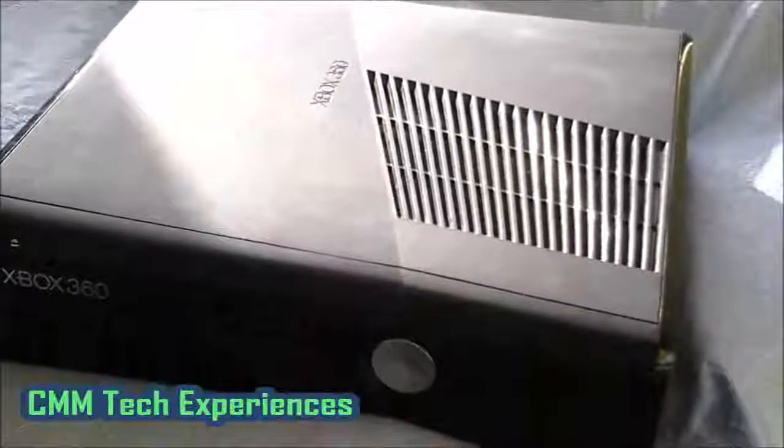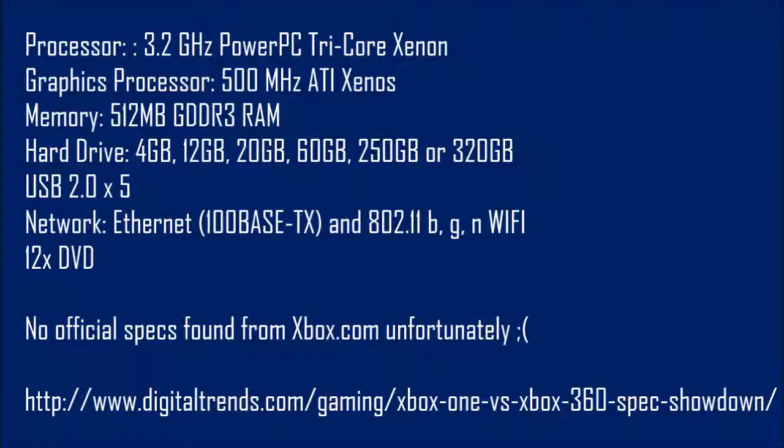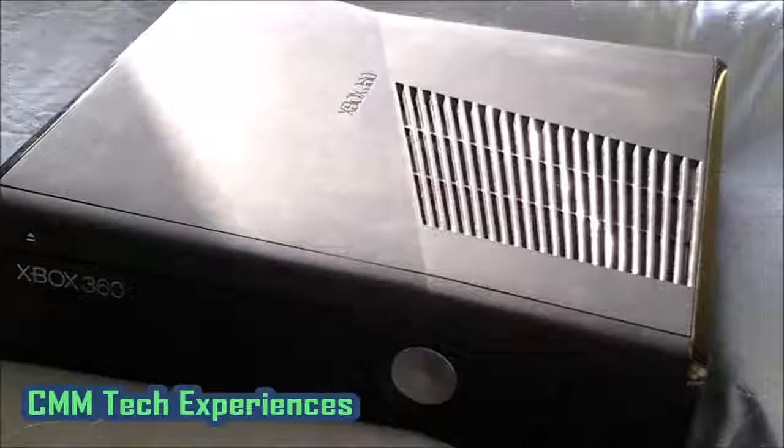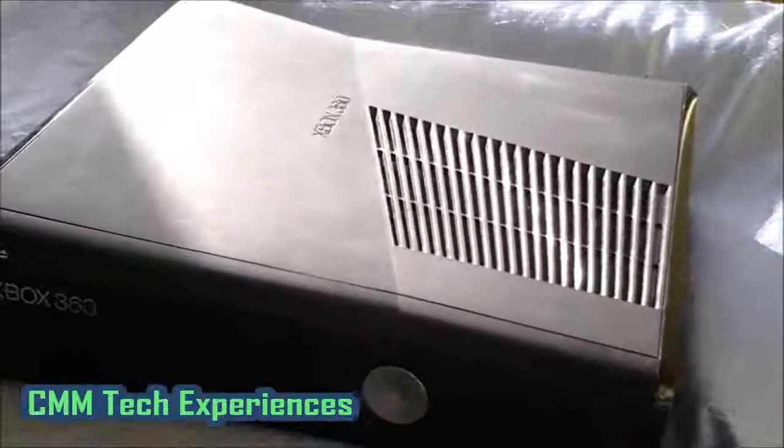The specs for the Xbox 360 Slim are currently on the screen now. I've had this Xbox 360 Slim for probably about two, possibly maybe three years now.